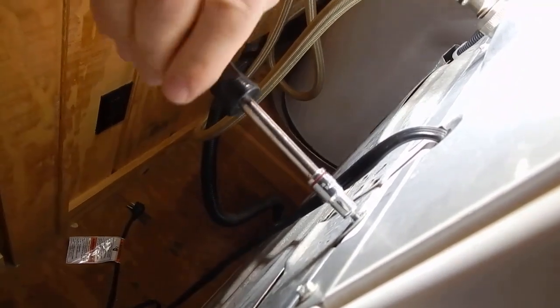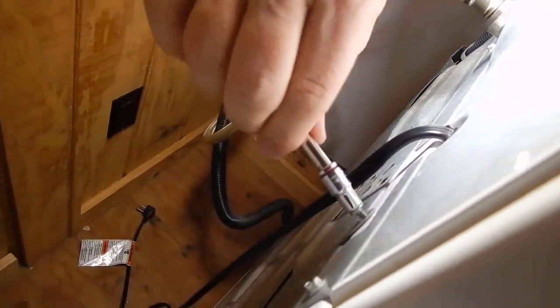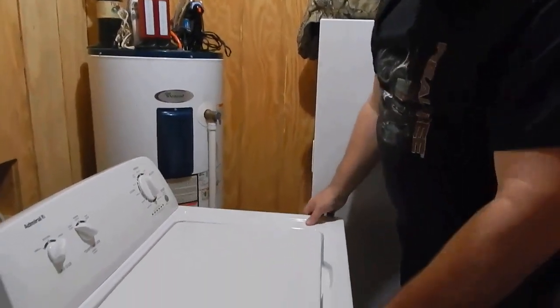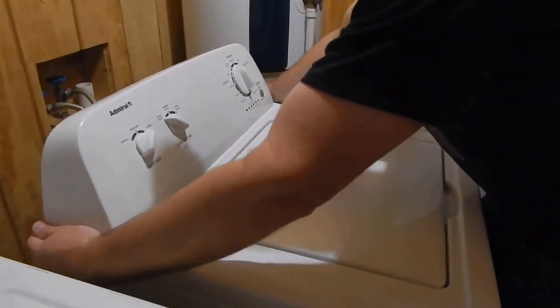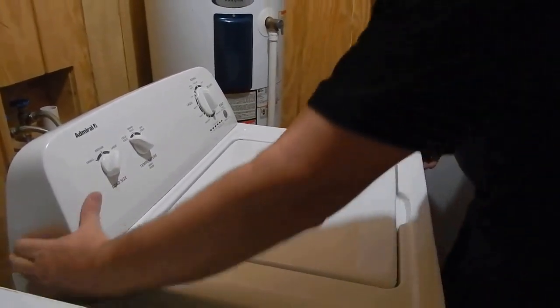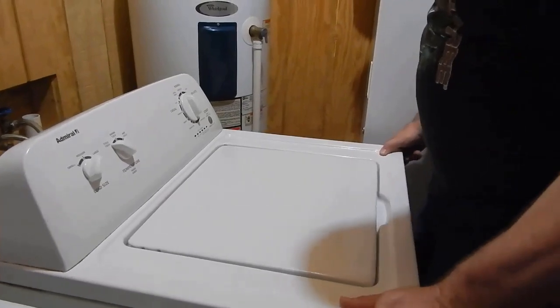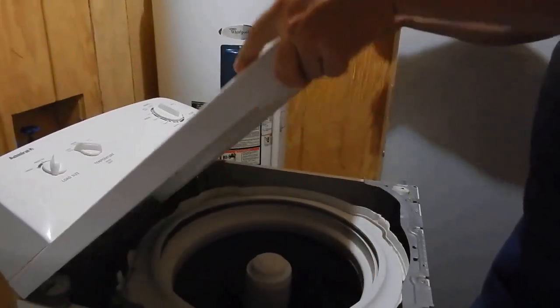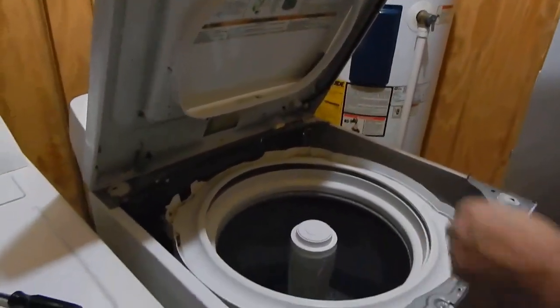It's only three screws you're removing here, and it's going to allow the top to slide back. What you do, you just take this, pull it to the front, and then you just kind of lift up on it and just tilt that back.